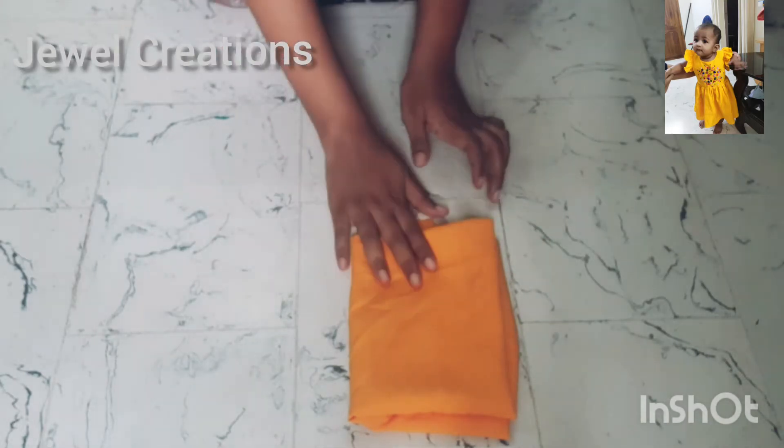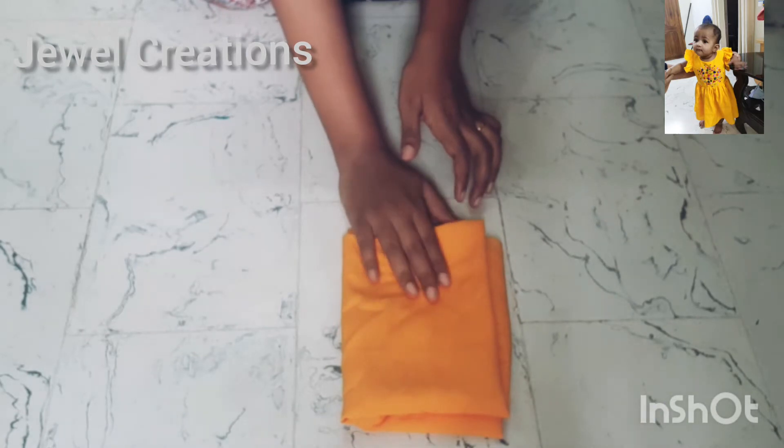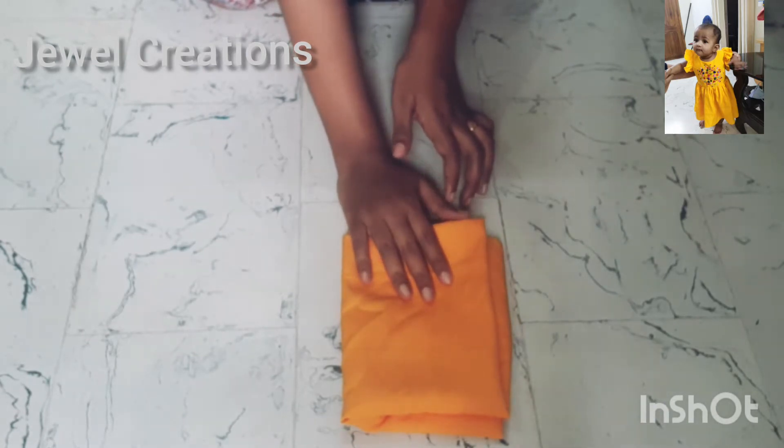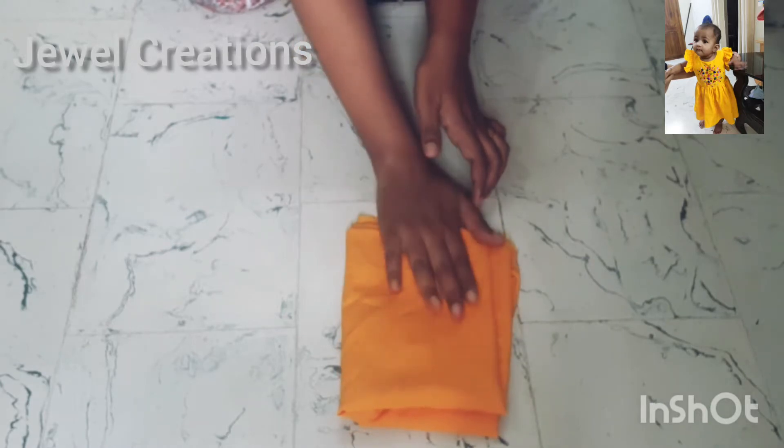Hello guys, I am doing a stitching video. I am making a ruffled baby frock. I am using a crepe material — 1 meter of yellow color.